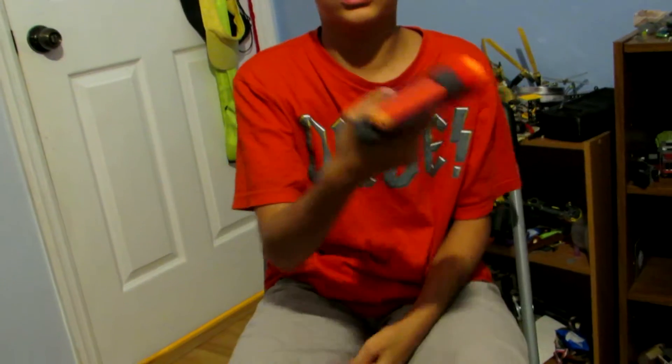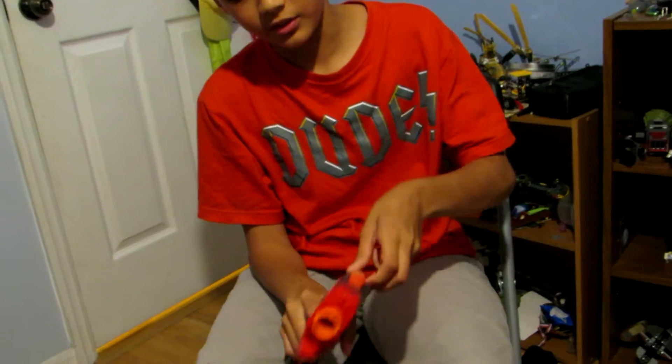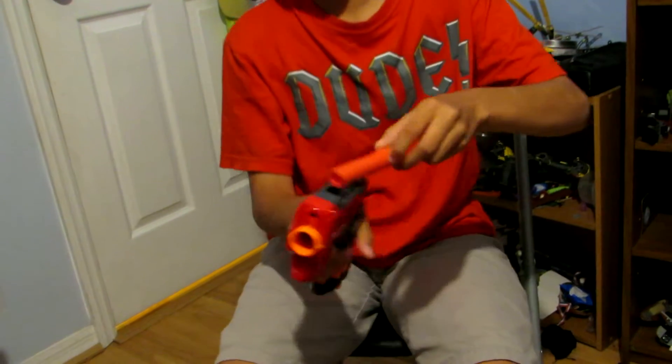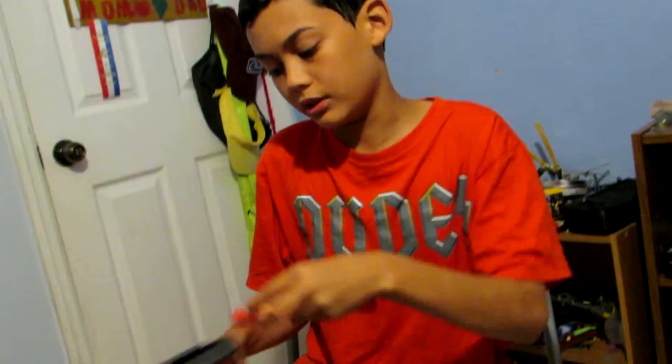It can also be used as dart storage, which is kind of cool. You store the dart in the top and you can put it in both ways — it doesn't matter. You can put it in like that with the tip piece in, or you can put it in like that. It doesn't matter.